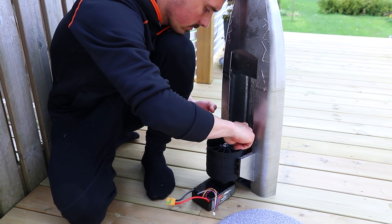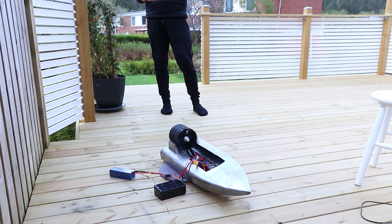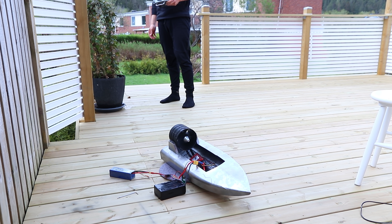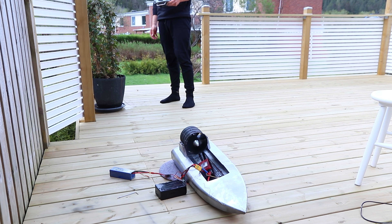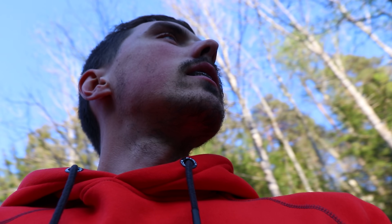I put the fan together for a full power test — outside, of course, as I wanted to live. Holy shit. Okay, I'm here. Let's put that thing in the water right there.